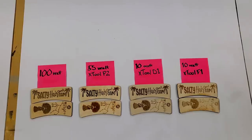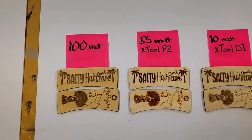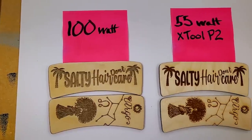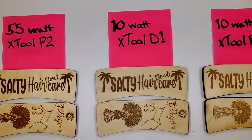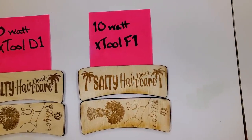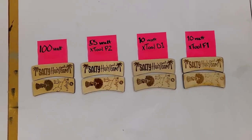Now that we've cut on all three lasers, here's our vote: the P2 did best, followed by the D1. The D1 surprised us — it did an excellent job retaining detail, like the Virgo lady's hair, without burning it up too much. The flip side is it doesn't engrave super deep, so the 'salty hair don't care' design looks great but has a very shallow engrave.